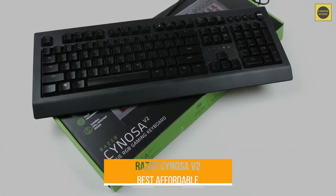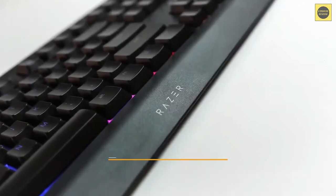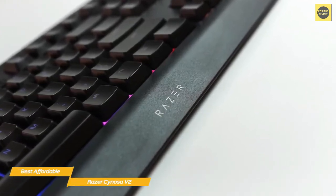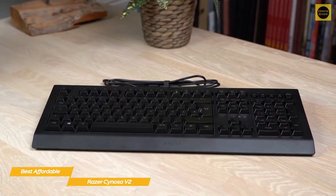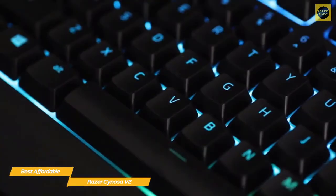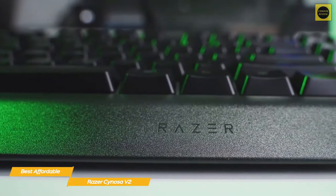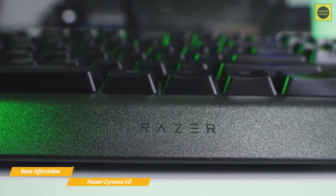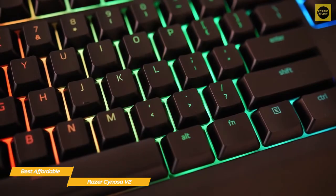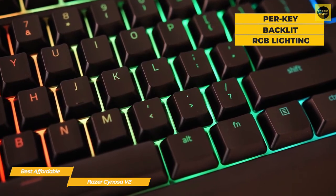Next up, the Razer Senosa V2, our pick for best affordable gaming keyboard. If you're looking for a gaming keyboard that's a little more affordable, the Razer Senosa V2 will fit the bill and still give you programmable macros and some RGB lighting. The high performance and low price of the membrane mechanism makes it perfect for those new to gaming keyboards or on a limited budget. The spill-resistant memory design is complemented by low-profile keys including a full numpad layout, and the Senosa V2 takes things further by adding per-key backlit RGB lighting, giving a more premium look and feel overall.